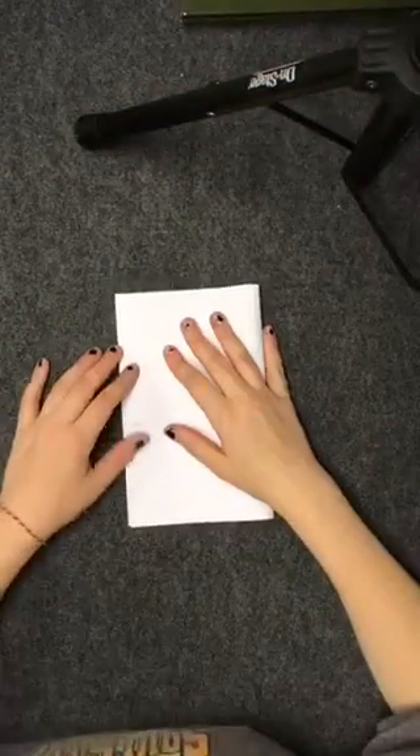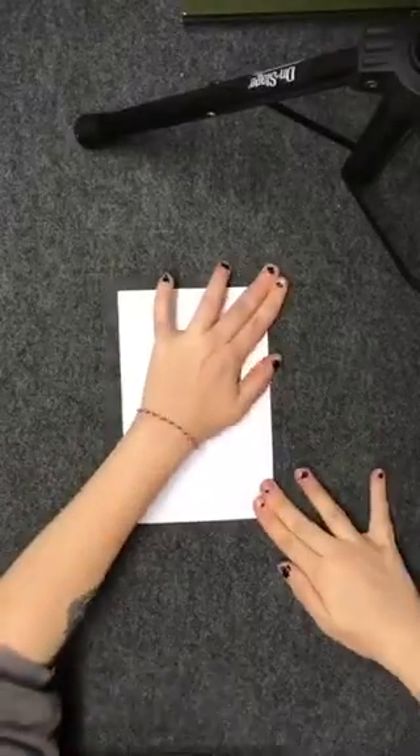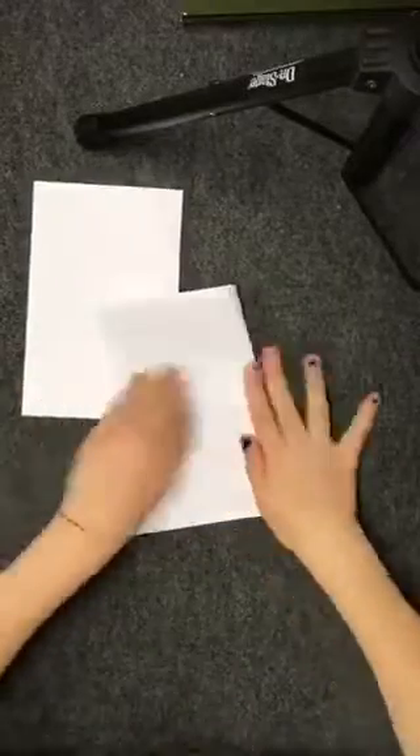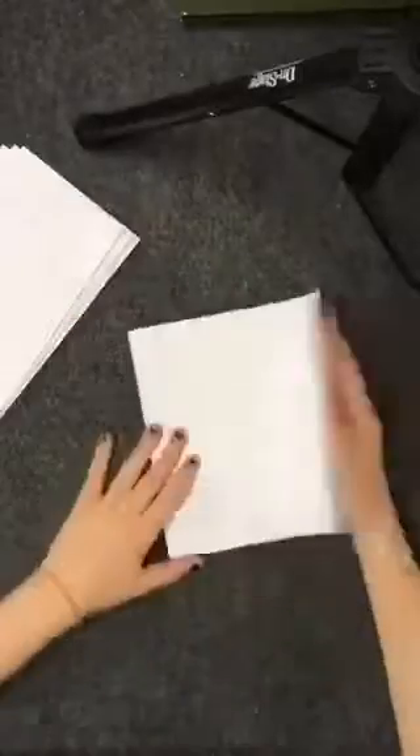To start out you guys are going to want some paper. Then you're going to want to fold your paper in half the long way. Repeat this process about four or five times until you get a nice little stack of paper going. The amount of paper you fold is going to impact how big or how thick your book is.